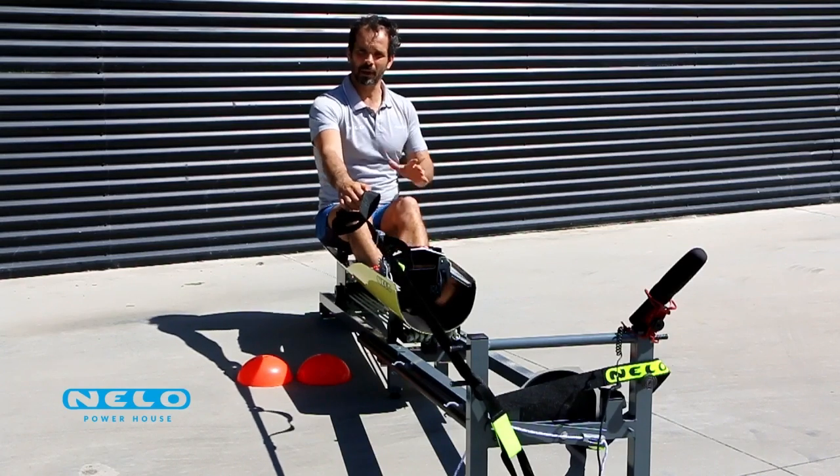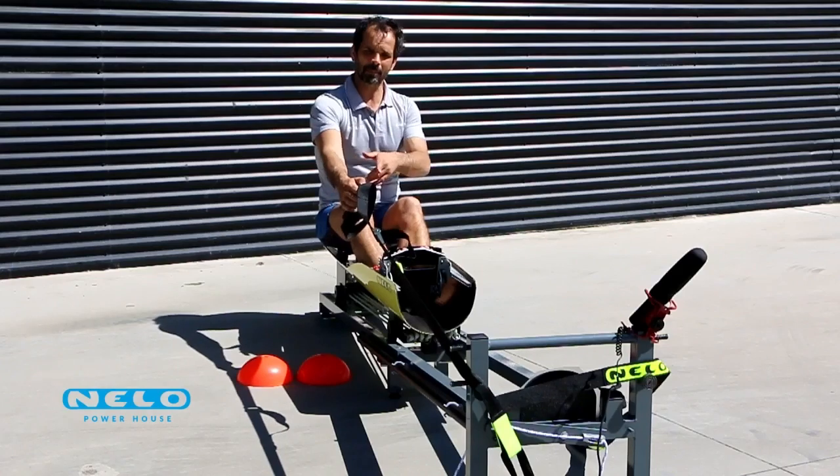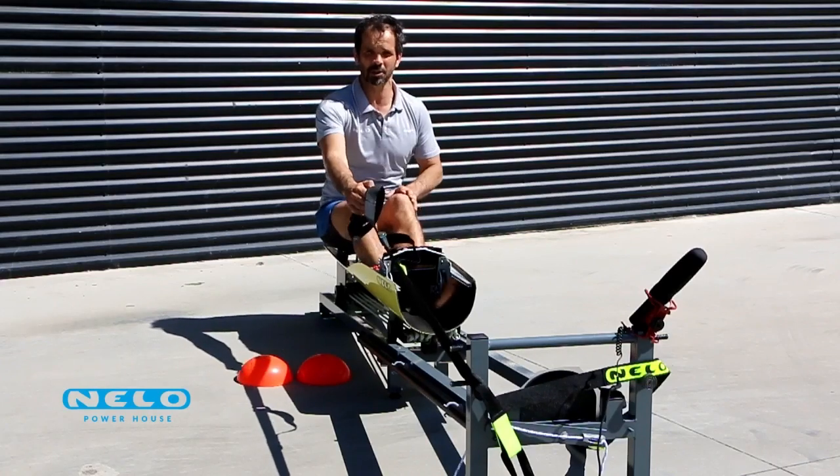Good afternoon. This afternoon I am going to give you some tips on how to use correctly both the strap and the shaft on the powerhouse machine.